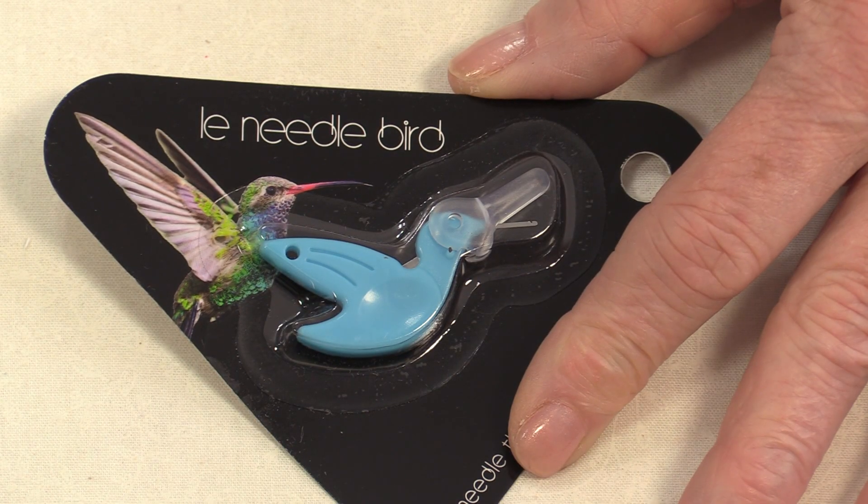Welcome to Nifty Notions from SewVeryEasy. My name is Laura. Sometimes we just need a little help threading a needle. It could be because the thread just seems to be a little bit bigger than the eye of that needle, or it could be poor lighting or maybe poor eyes. And that's when we need a needle threader.